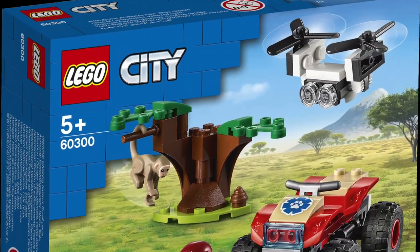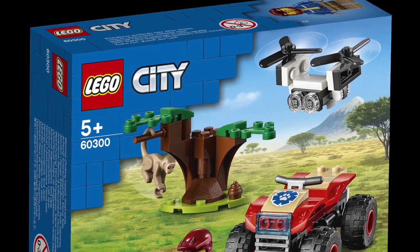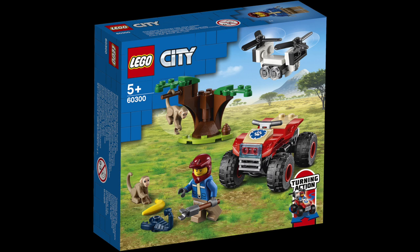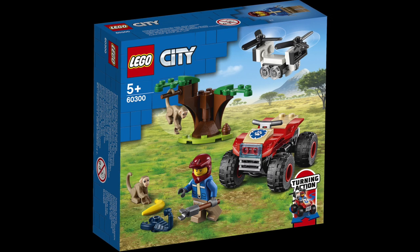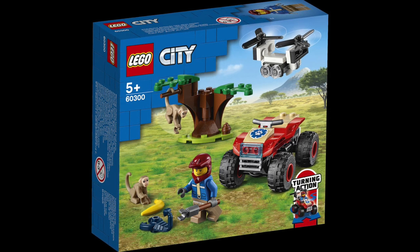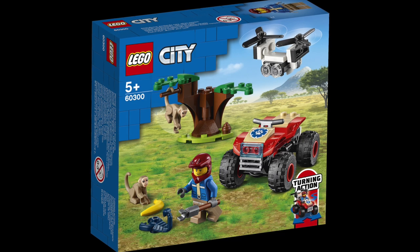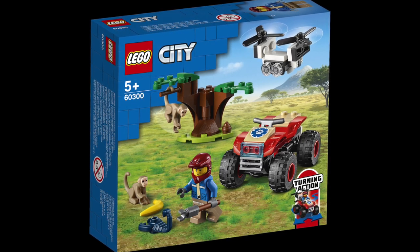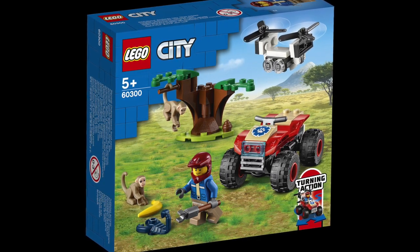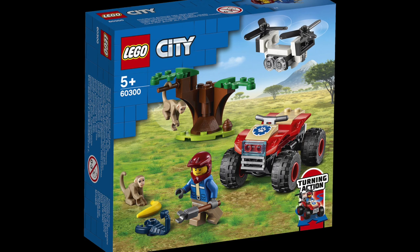Let's take a look at the smallest set first, set number 60300. This includes a small buggy, a drone, one minifigure, and two brand new monkeys, which obviously are the star of this set. Just a quick note about the buggy though — it does incorporate the brand new turning action feature that a lot of the city sets for this year have introduced. I've actually bought quite a few of the sets that have this feature, and I can confirm it's quite fun to play with.